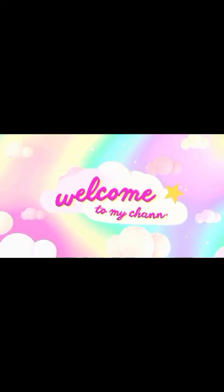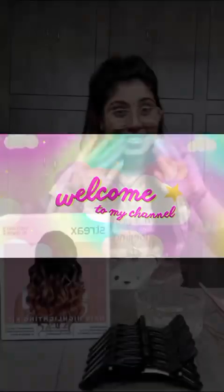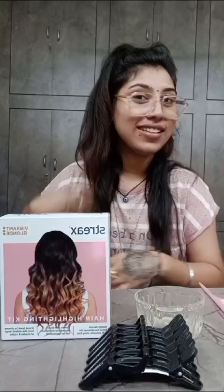Hello everyone! Today's video is very interesting. Don't forget to watch the video and subscribe to the channel. This video is going to be about a Strix hair highlighting kit.